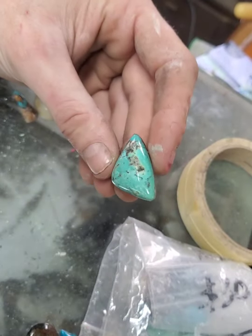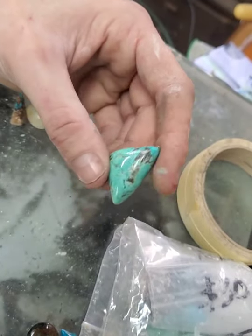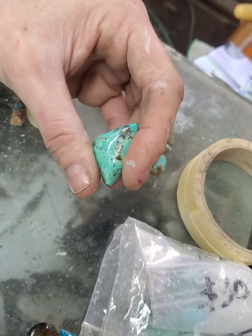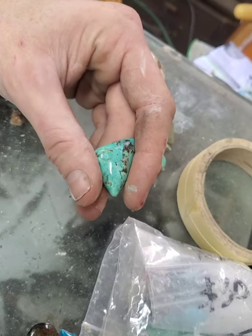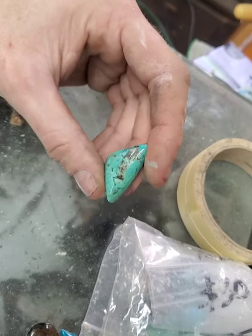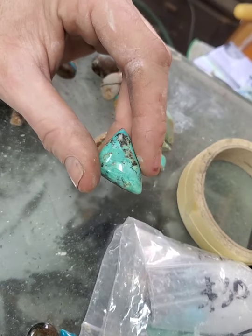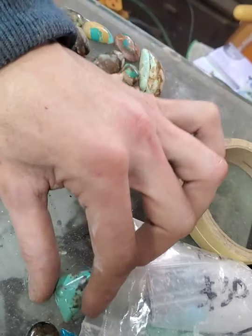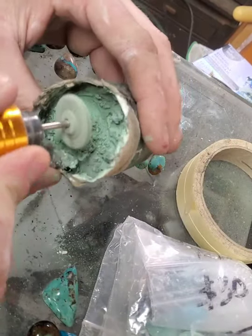And voilà, look at that! Zam gives a beautiful finish. I think the last wheel this was hit with is a 3000-ish grit wheel. Sometimes I'll hit the micron buff pad and other times I won't — it just depends upon the stone. On to another one.